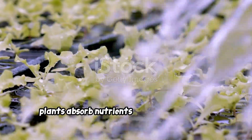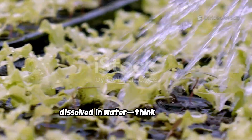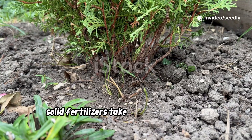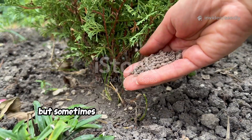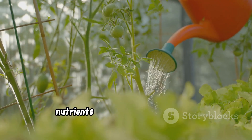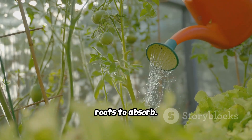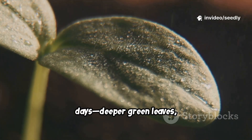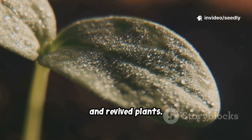Plants absorb nutrients through their roots, dissolved in water — think of it as a nourishing soup. Solid fertilizers take time to break down, but sometimes your plants need a quick boost. That's where liquid fertilizer shines. Nutrients are instantly available for roots to absorb, and you'll often see results within days: deeper green leaves, new growth, and revived plants.